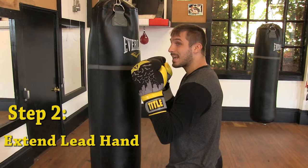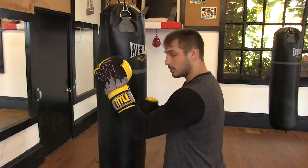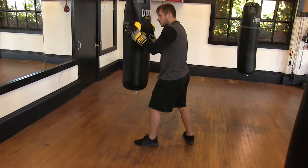Next, I'm going to extend my front hand. I don't want to wind back — no good. I want to extend my front hand forward — that's step two. And step three is going to be to turn my foot and my hip as I bring my elbow and shoulder up high. This all happens in one motion, just like this.